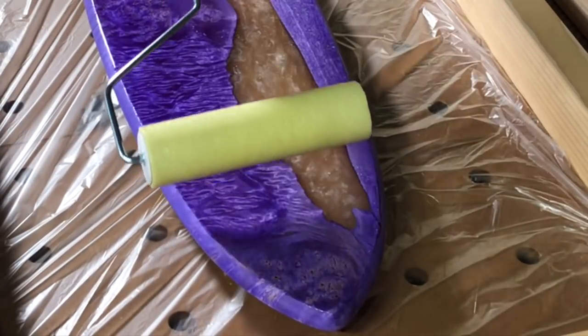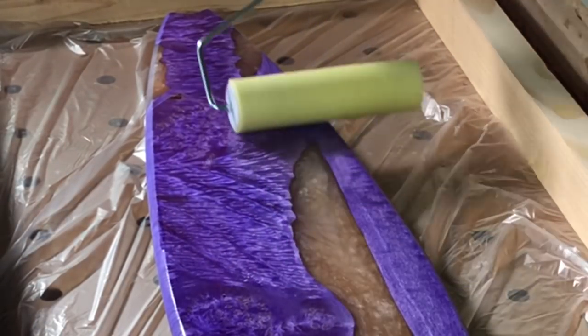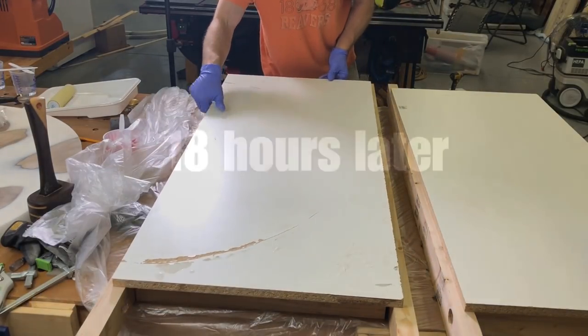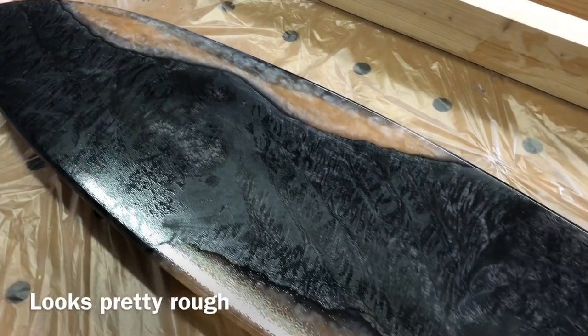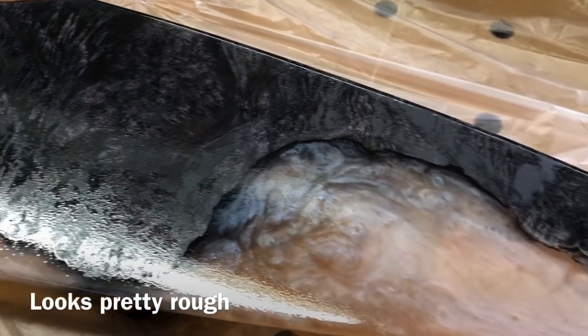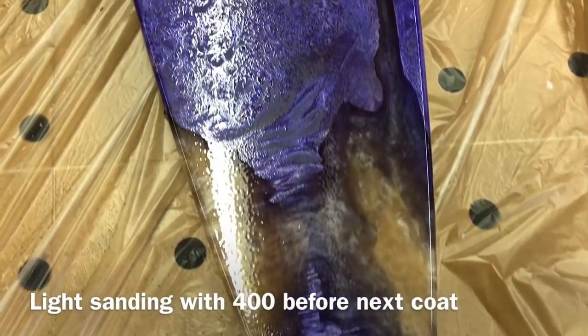I'm using a West System foam roller to apply this — it wasn't my favorite way to apply epoxy; I was just trying a new method. Here's a little coffin I made for these skateboards so I could keep all the dust off them while letting them cure. After the first coat has dried, you can see just how rough it looks. This is not at all what it's going to look like when it's finished — that first coat soaks in very unevenly. So don't be discouraged if it looks like this.